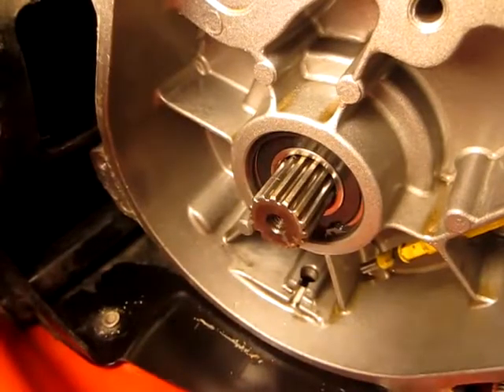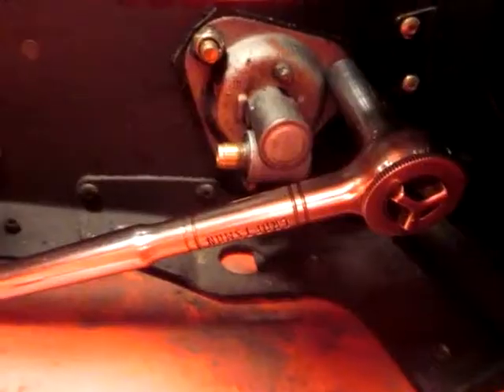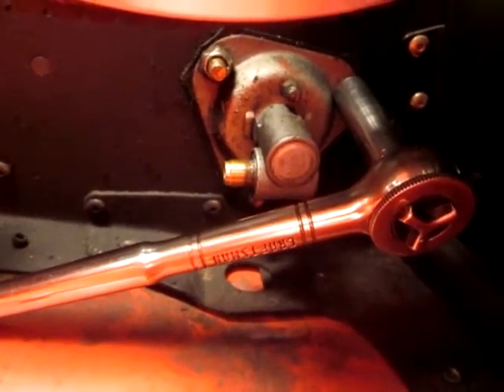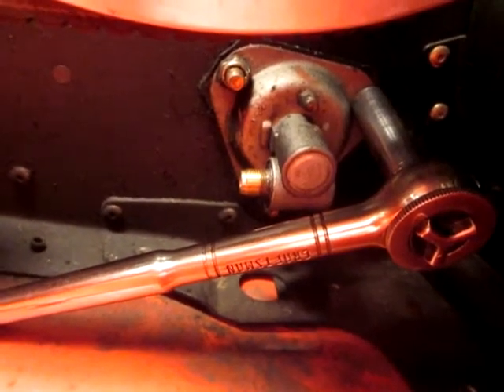I'm not sure how to get the actual shaft out, but I see that on that bearing there's a snap ring. On the other side, that's where the speedometer cable hooks up. I'm going to take those three nuts off and remove that fitting and see if there's a snap ring there.